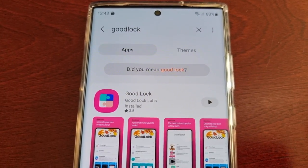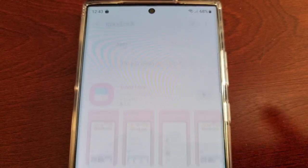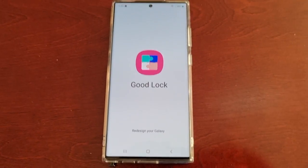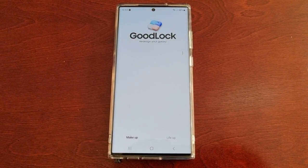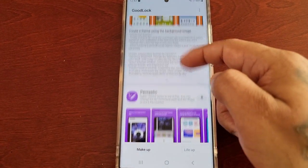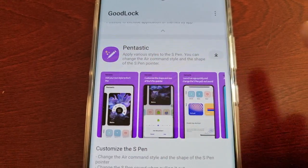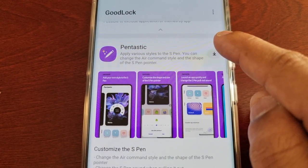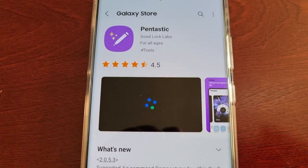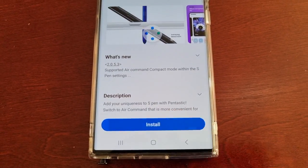Once it's downloaded and says installed, go ahead and open it up. Then scroll down to where it says Pentastic and go ahead and download it and then install.